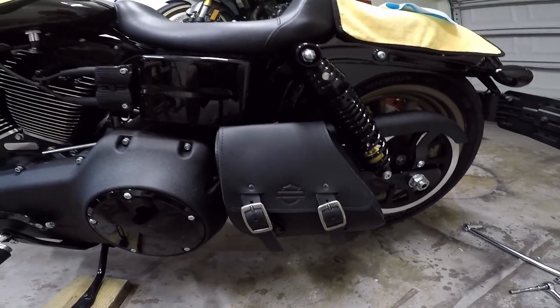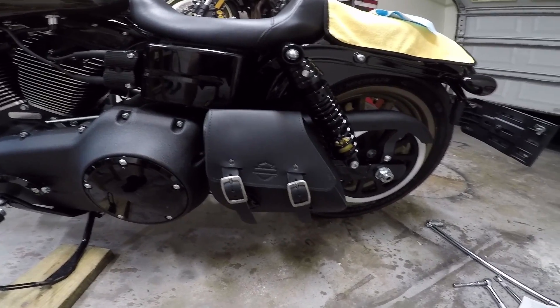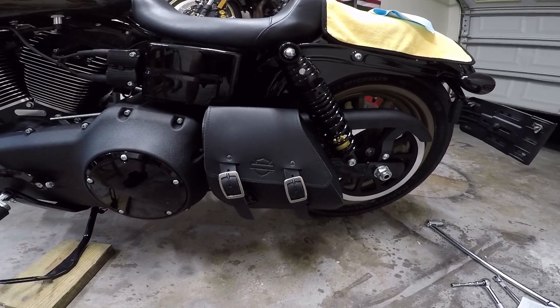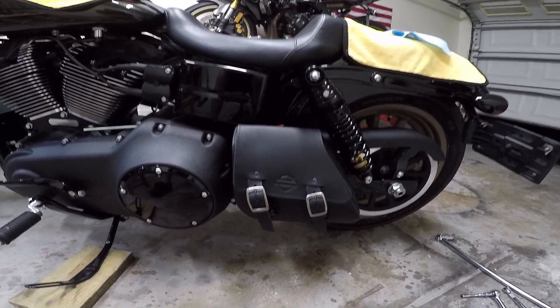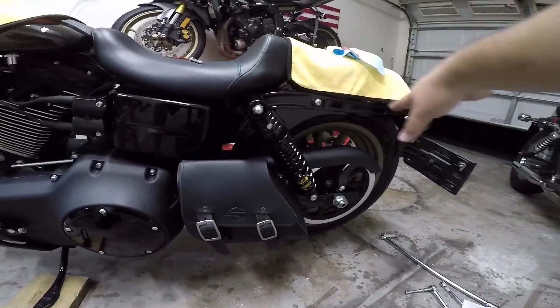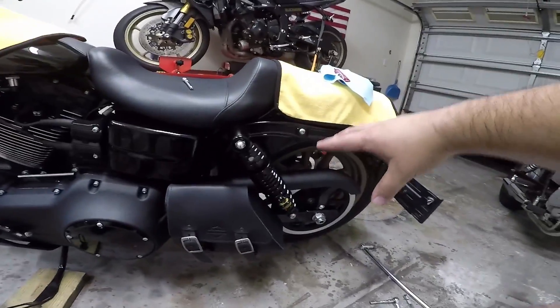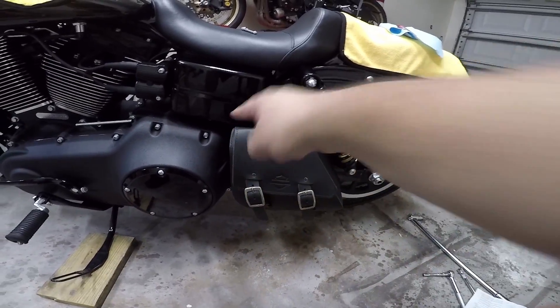All right, there you have it — a Harley Swing Arm Bag for a Dyna. It does take a little bit of doing, but the swing arm bag is essential if you're not going to be running saddlebags in the back. I'm not a huge fan of saddlebags, because I like that more sleek look of the bike. The swing arm bag fits nicely right in this little area.